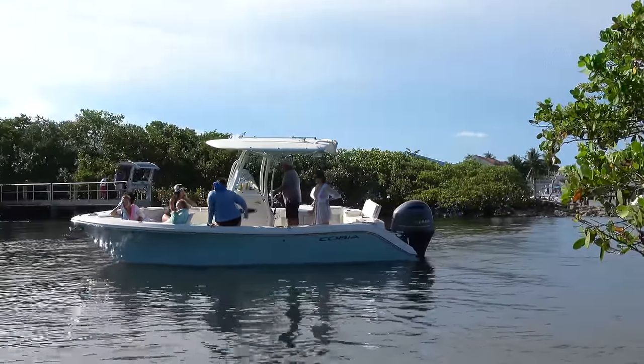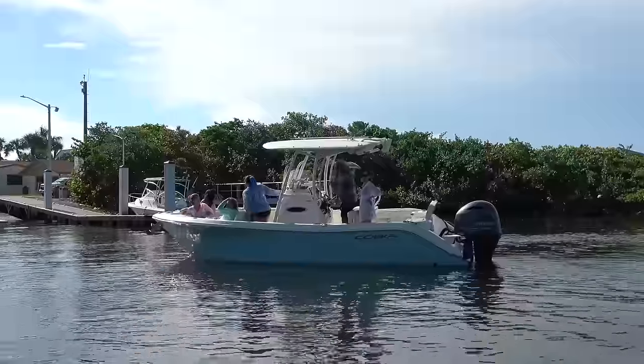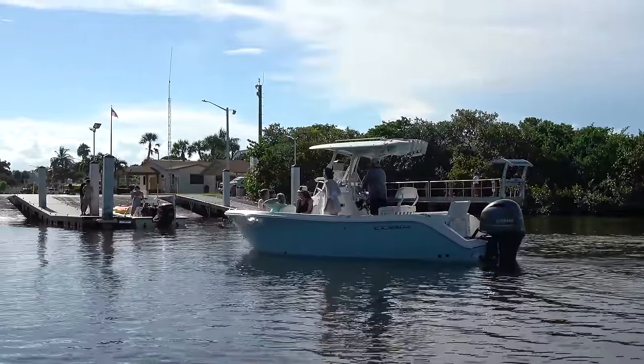Welcome back, crew, to the greatest show on Earth — the Miami Boat Ramps channel. I'm your host, Broncos Guru, and today we are down here visiting Boynton Beach. Let's see if this crew is going to jump into action and give Dad a hand as he tries to dock the boat, but they don't look overly thrilled about anything at this point.